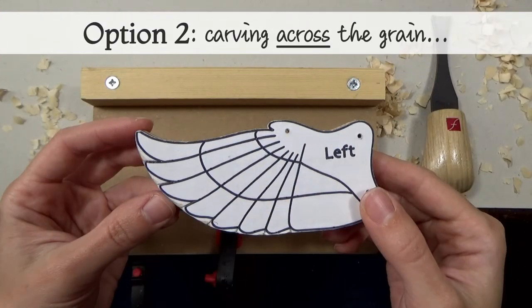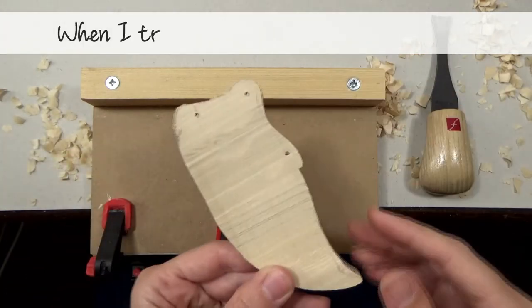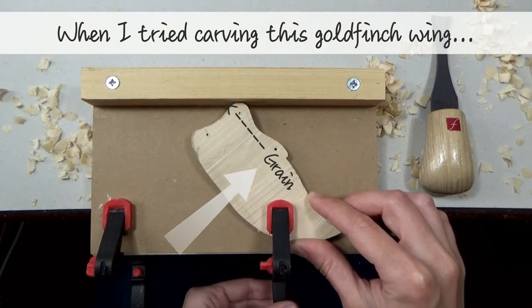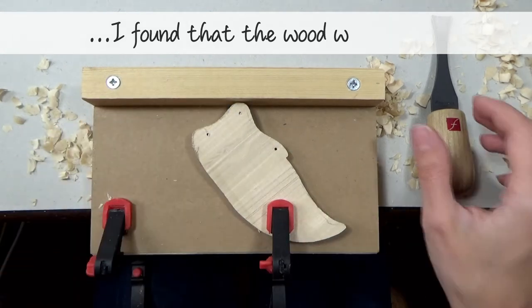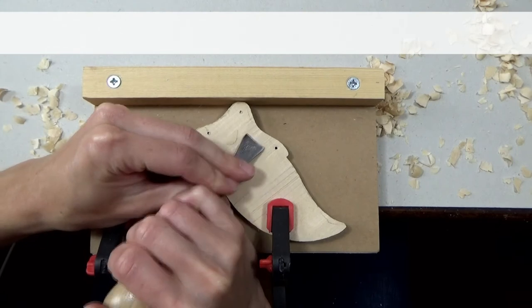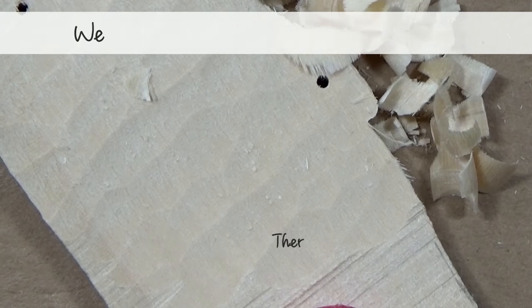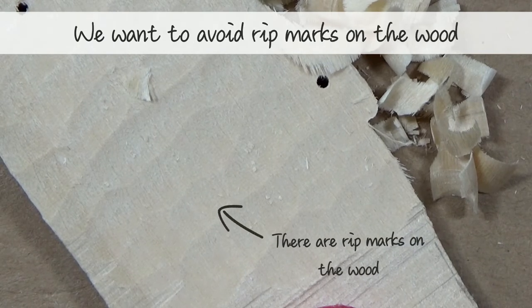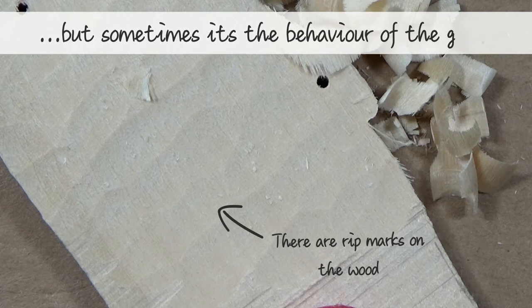Option 2 is a very simple alternative to try if you're struggling with option 1. Sometimes, just flipping a piece around and trying carving from the other direction can work. When I came to carve this goldfinch wing using exactly the same method as in option 1, I found that the wood was tearing. We want to avoid these rip marks if possible. They can mean that your tool is not sharp enough, but sometimes it's the behaviour of the grain as well.